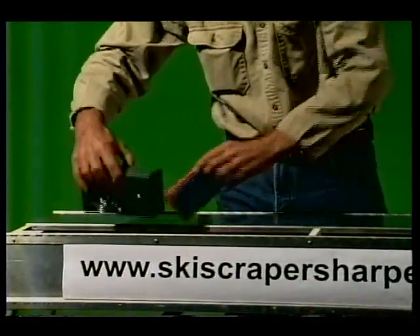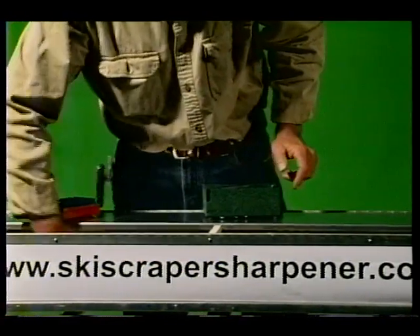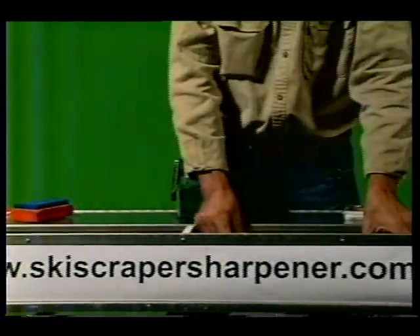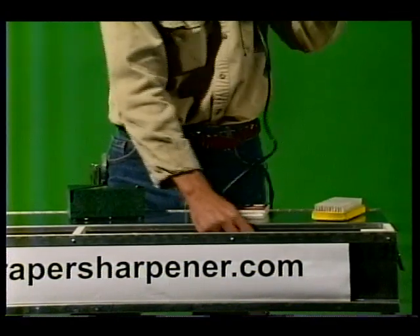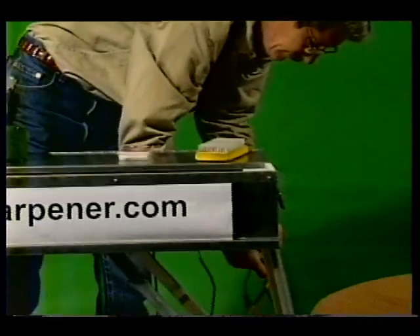If you wax your skis or snowboard and use a thick or thin scraper, you know how important a sharp scraper is to removing the wax from the base. A dull scraper can risk damaging the expensive base grind. We all know how time-consuming and labor-intensive it can be to sharpen your scraper with the conventional tools that are on the market today.